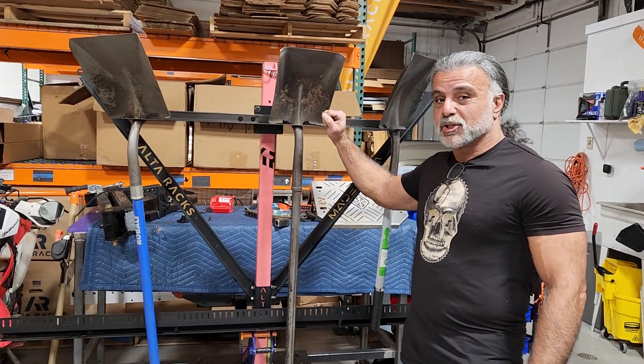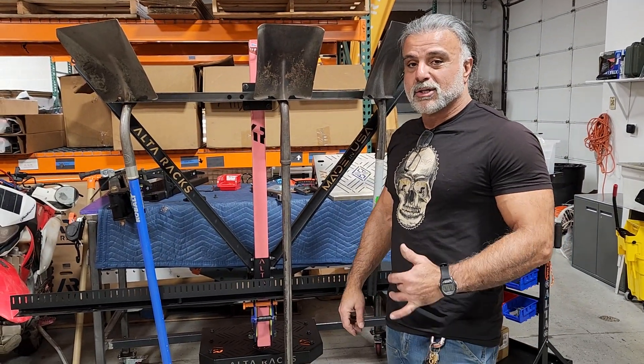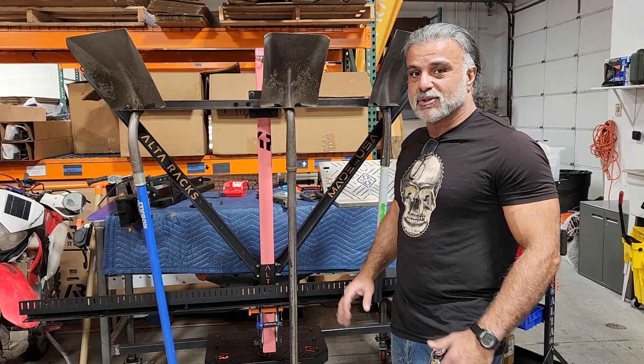This is one of the next products that we're pushing out. It's going to powder coat soon, so we'll keep you posted and there'll be other posts coming out. We just wanted to introduce it.